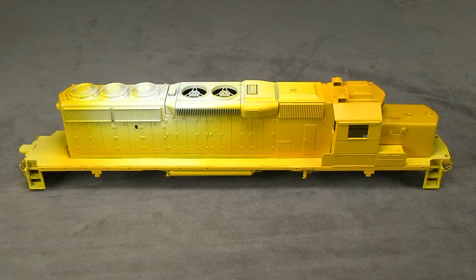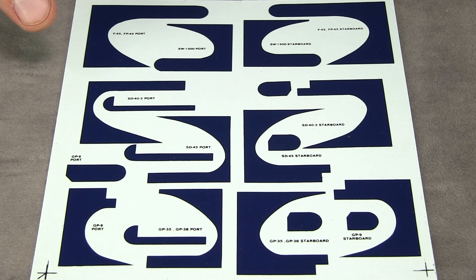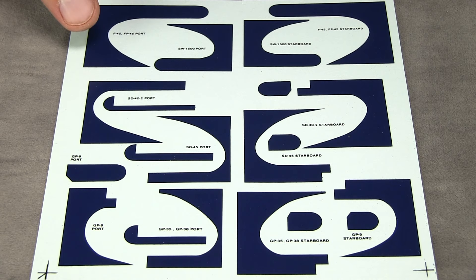This is Microscale sheet 87-475, which includes a bunch of war bonnet patterns you could use as decals if you wanted to. There are a couple problems with that, though. On the fireman's side of the engine, there's the blower bulge, and trying to get a decal to lay down over all that plus the vents and doors sounds like a pain — you'd have to cut it a lot and end up with gaps. The other thing is it's really hard to match the paint color to the decal.